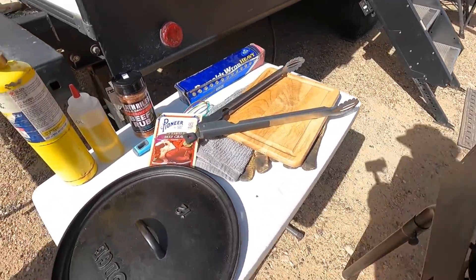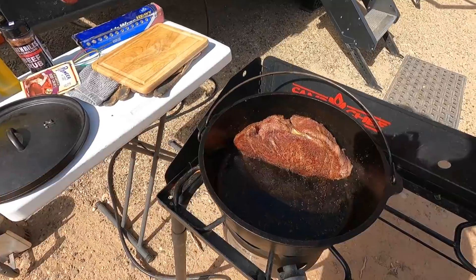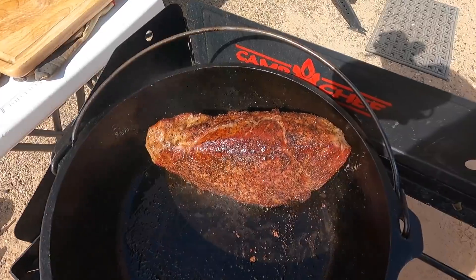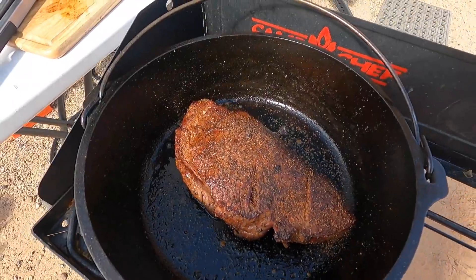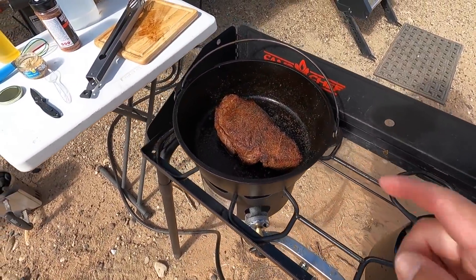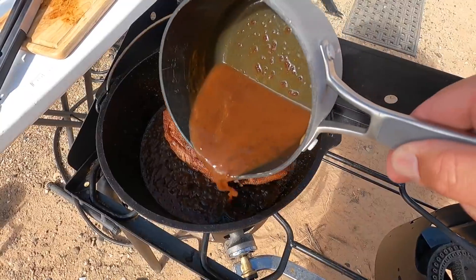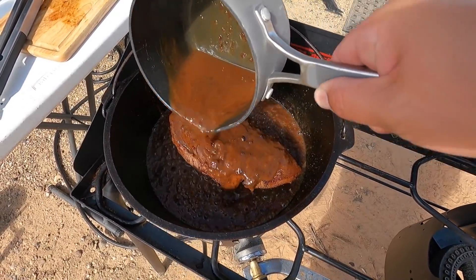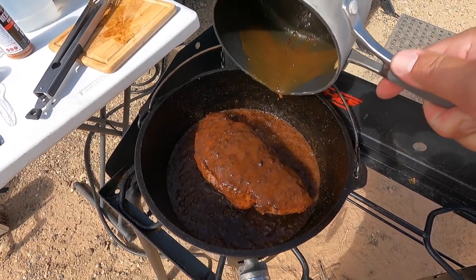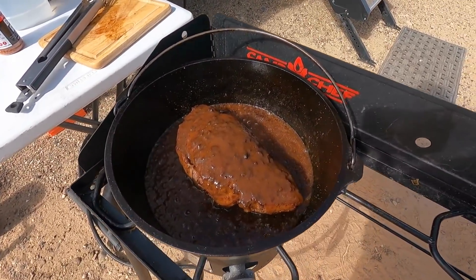I'm going to make up some beef gravy to go with it — this stuff right here — and pour that in for the long cook. We got the roast browned on all sides. Got the heat off, mixed up some of the beef gravy, and I did add a little bit more of my beef seasoning onto the roast.